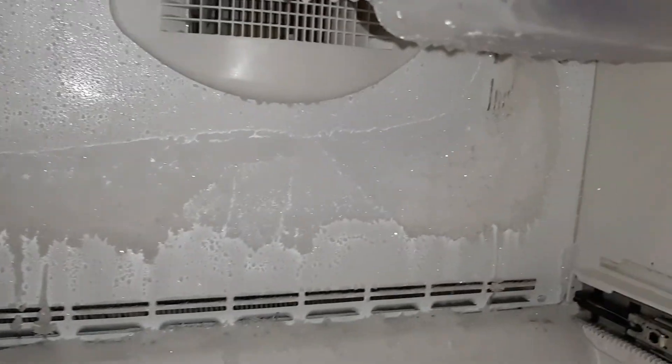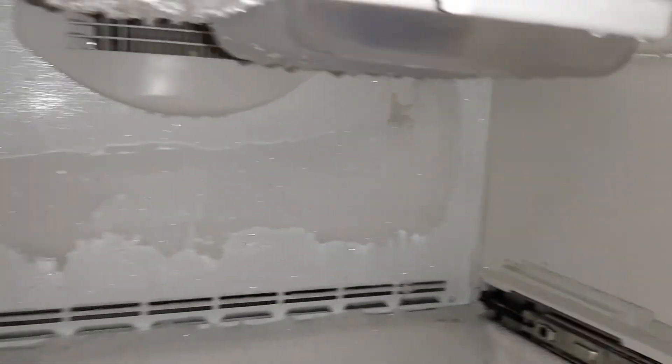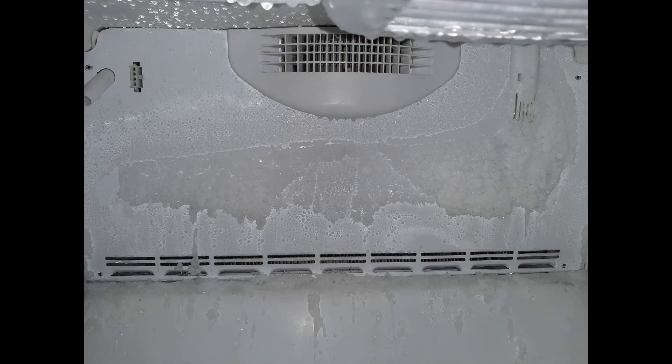We called this a late night special — this was a late night emergency call. The tenants actually had the door off the hinges, and the evaporator fan motor went out. I actually had the part on the truck, got it fixed, fixed the door, and took care of them.